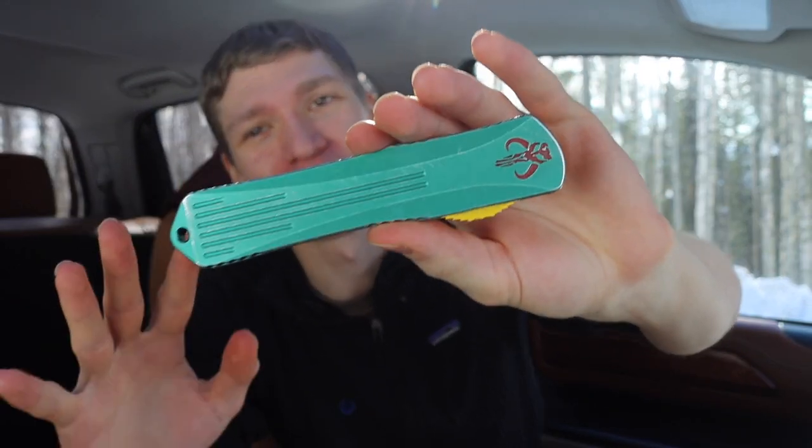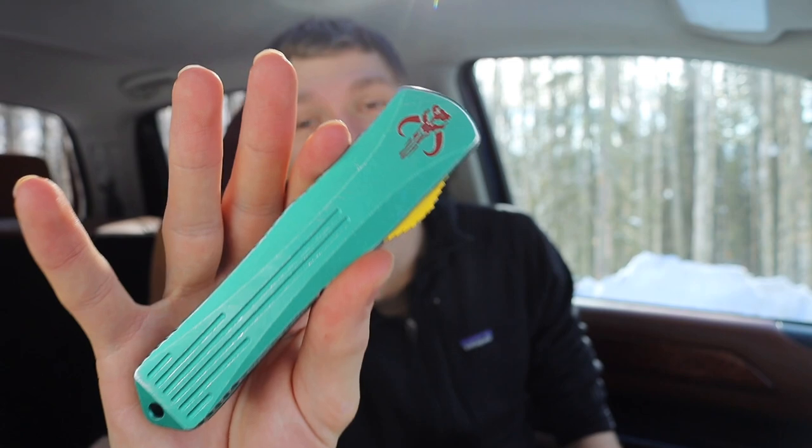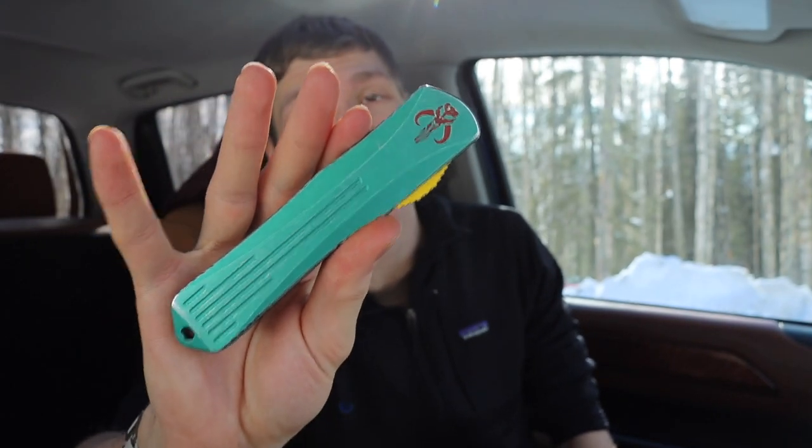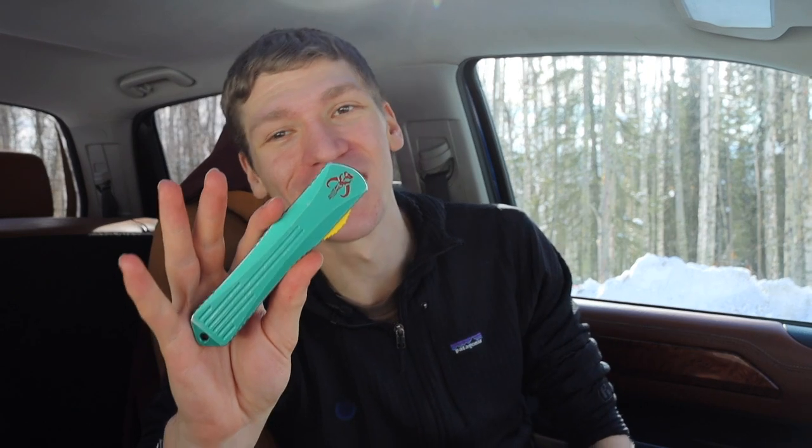Today we're going to talk about a blade — hopefully I won't ramble too long — but I'll try to give you guys lots of eye candy, because this is honestly one of those knives where sometimes dreams do come true. What we're talking about today is the Heretic Knives Manticore X, and this is no normal Manticore X — this is the Bounty Hunter Edition, and this guy is really really cool.